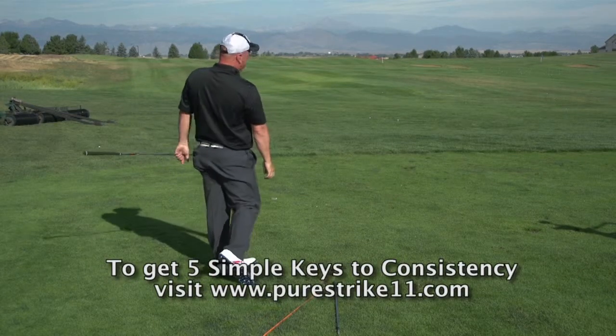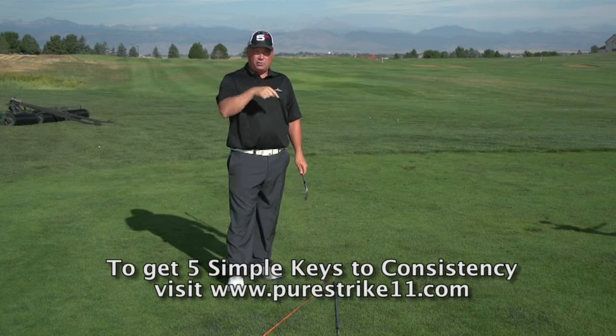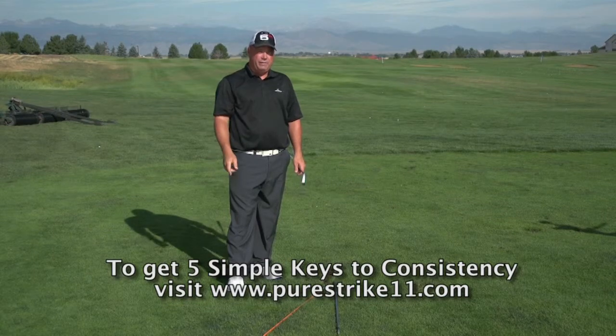We get a perfect little draw shot. And I promise you — you do this drill, you're going to stop your slicing, you're going to start drawing the golf ball, and you're getting better at golf faster.